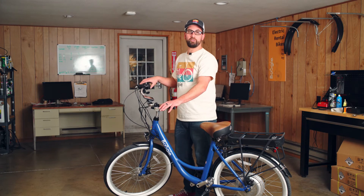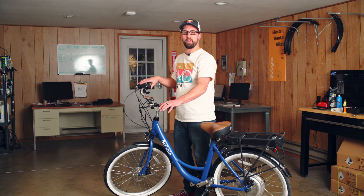Once you've completed all your adjustments, if you're still not happy with the braking performance, Boogie recommends that you take your bike into a qualified shop. Brakes are very important and it's a safety issue for you and other people out on the roadway.